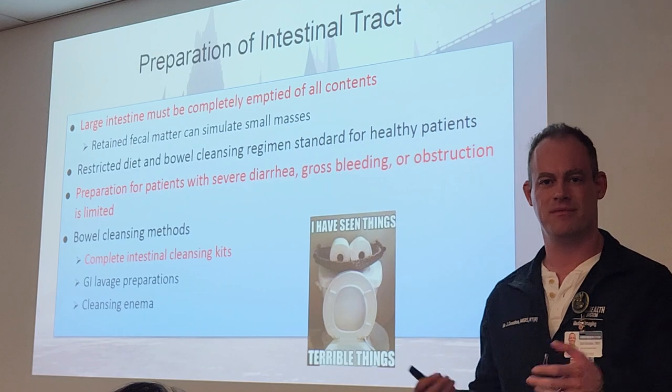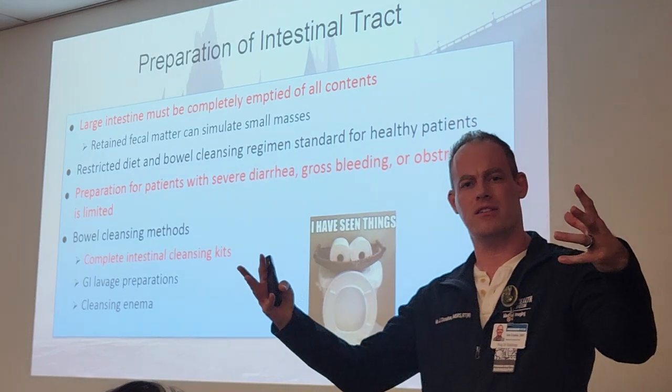Gross bleeding just means a heavy amount of bleeding — gross as in a large amount.